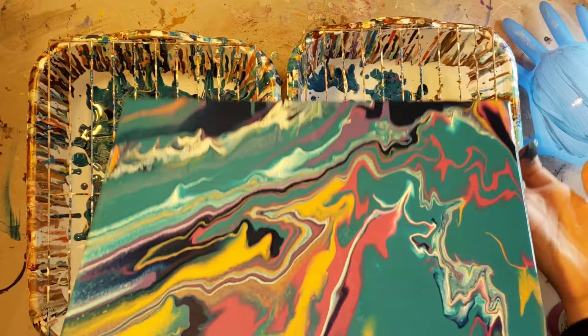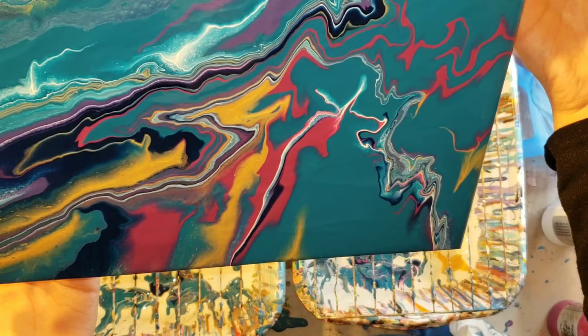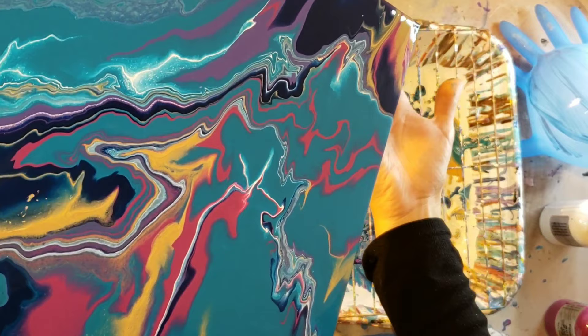Since it was up by the edge, I could pour it off pretty easily. With balloon dips and balloon smashes, you want to clean your balloon or glove off in between dips — that's what I was doing with that little paper towel. Then I'm tilting this a little bit just to bring it back down towards the center.